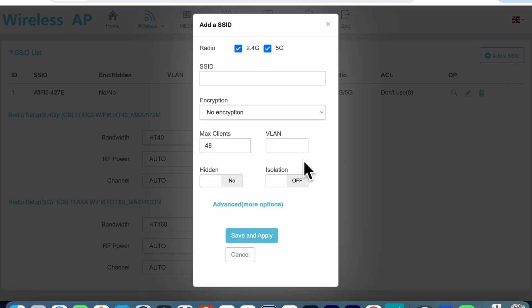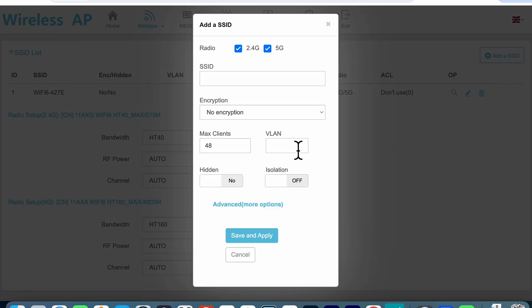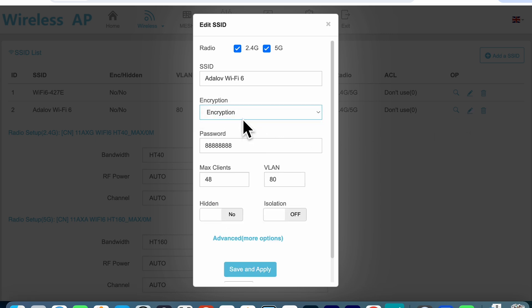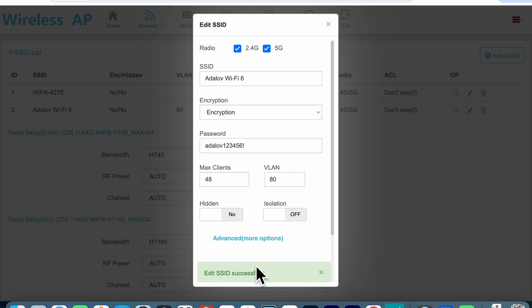If you want to add an SSID you're prompted with a screen where you can select the bands — either 2.4 GHz only, 5 GHz only, or dual band. Give it an SSID, then enable encryption and create your own password. You can change the default client max, and if you're using VLANs you can add the VLAN ID here. You can optionally hide the SSID and enable isolation, which prevents clients on the same Wi-Fi network from seeing each other — important for guest or public networks. Hit save and apply and you're done.